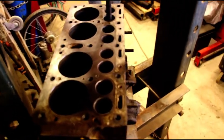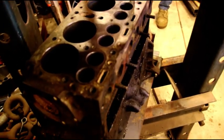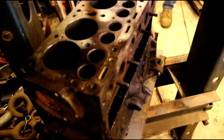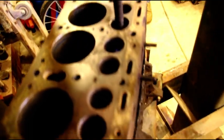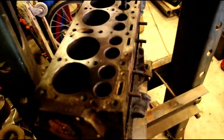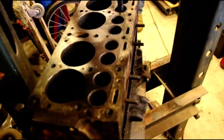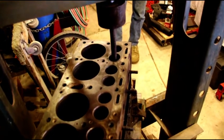Hey everybody, we're working on this L-head again. I had some questions from guys on how to get the guides out without just whacking them with a sledgehammer. I've got it set up in my press with a plate of quarter inch down there to hold the block. I've got the first few out and I'm setting up to drive the last one — we're going to go nice and easy and press them out.